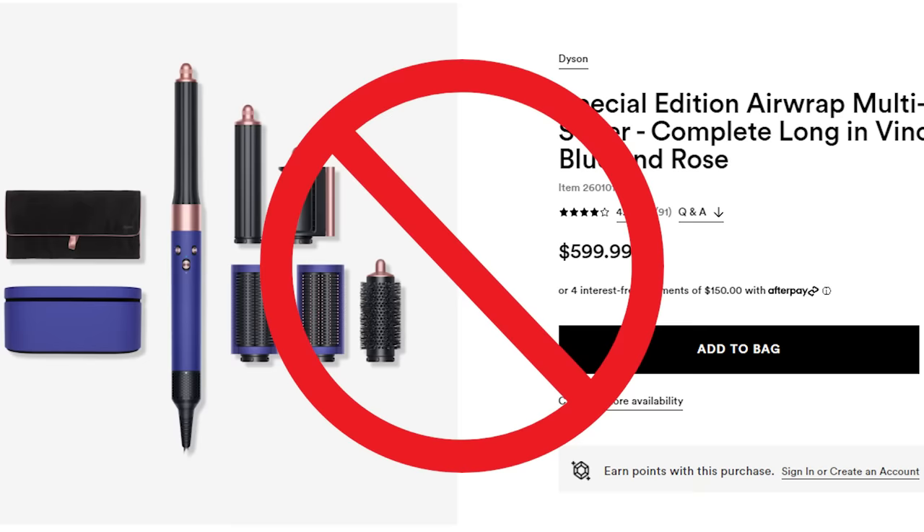It's super easy to get emotionally attached to things you spend a lot of money on. I'm not trying to make you feel bad, but the Dyson Airwrap's blow-dry brush isn't a good product and we can't let people waste $600 on it.